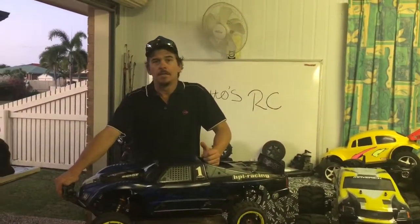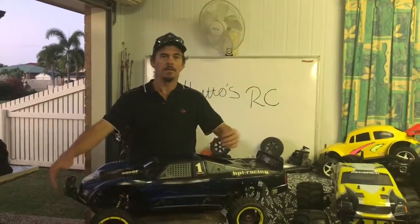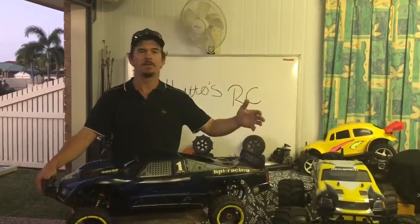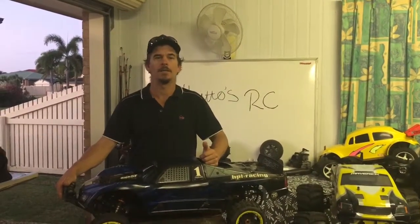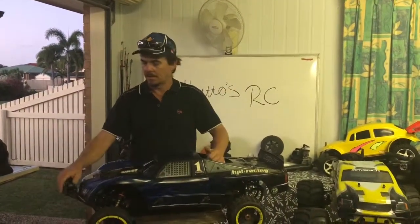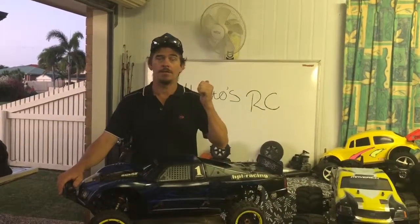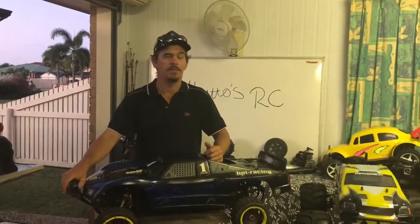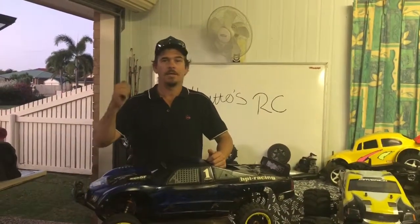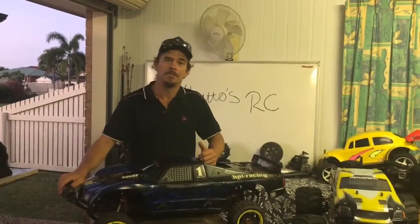Anyway, I'm gonna leave it here. Like I always say guys — get your RCs, have some fun, get outside, get out of the house. Go have some fun out in the bush, out in the mud. Stay tuned — I've got some more coming. I've got some other parts coming in for this other little buggy build. But until next time, get out guys, have some fun, like and subscribe, and I'll see you in the next one. Catch you then.